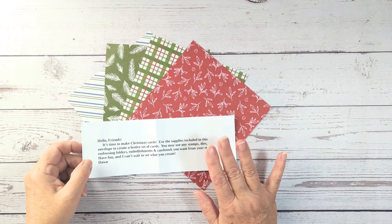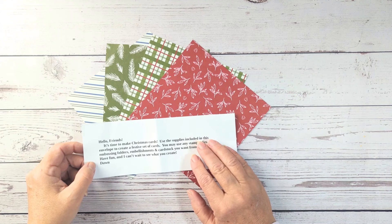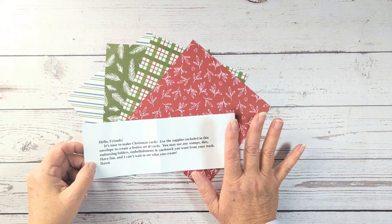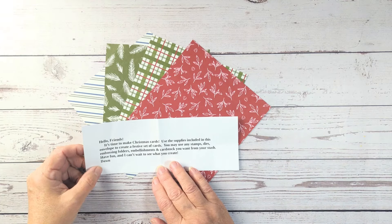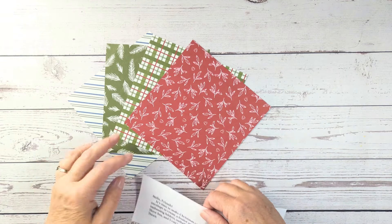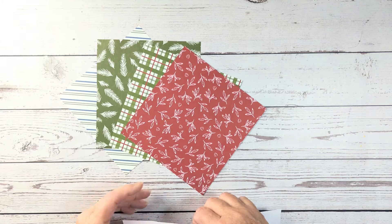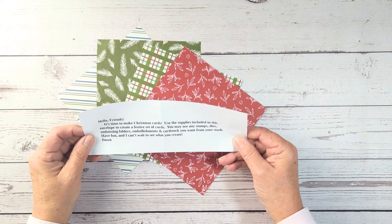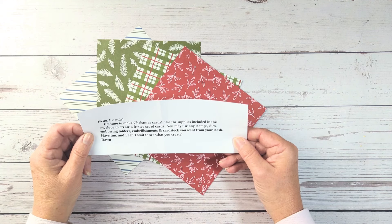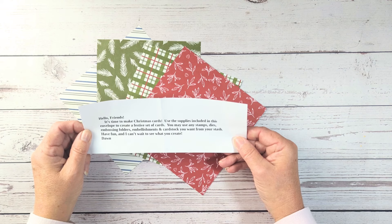One person is in charge of sending out some supplies to each of us with some instructions of how to use them. And this month it was Dawn's turn, and she sent these 6x6 papers from Stampin' Up!, and she said it's time to make some Christmas cards. Use the supplies included in this envelope to create a festive set of cards.